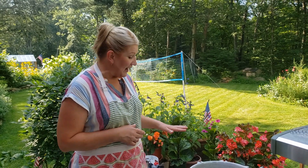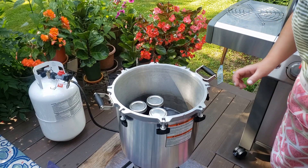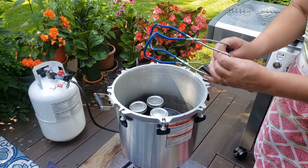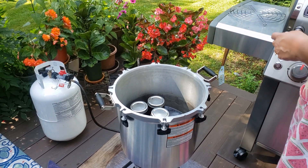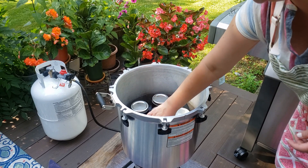Before using your pressure canner, don't be afraid — just read the booklet that comes with it. Find out exactly what the directions and safety guidelines are. Find out what elevation you live at so you know how many pounds of pressure to apply. It's not scary at all, just follow the guidelines. I have my pressure canner with two inches of hot water already in it and I'm starting to put the jars in.